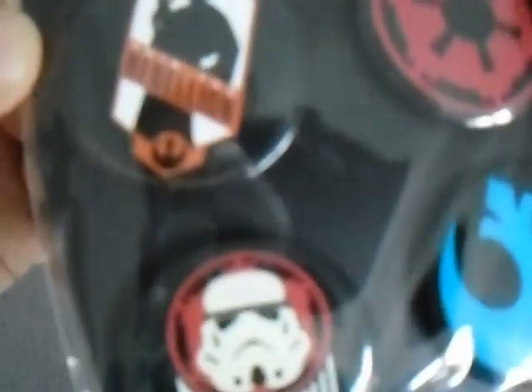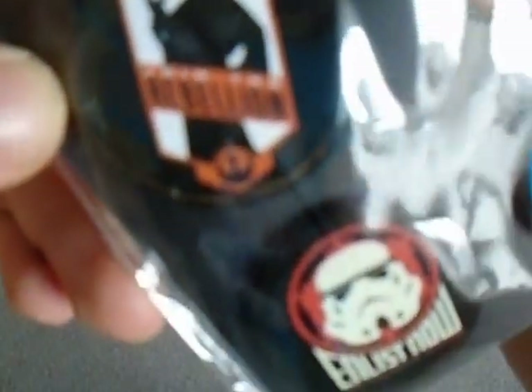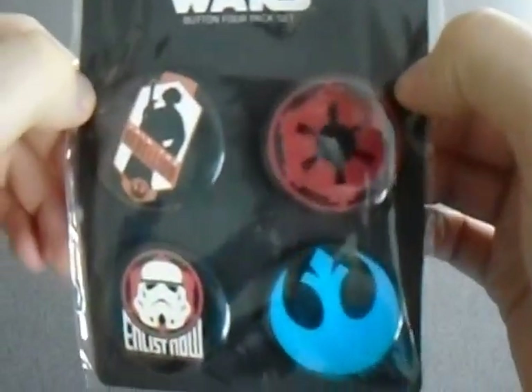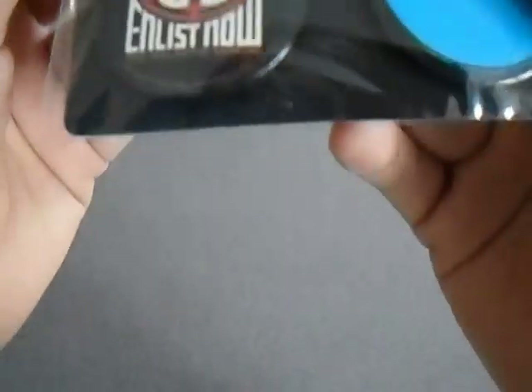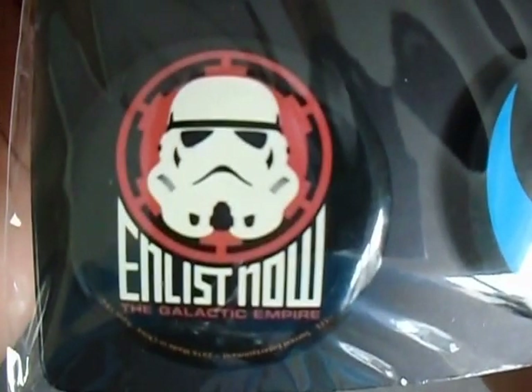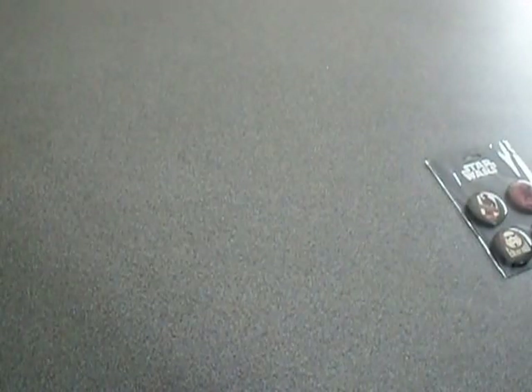Who do we have? We have Leia that says 'join the rebellion.' We have the old rebel logo and the imperial logo. And then just one little stormtrooper saying 'enlist now — The Galactic Empire' it says underneath in that little red writing. Star Wars buttons — well, they're badges. In England they're badges. So I'll put that over there.